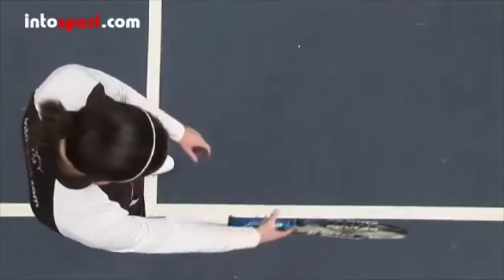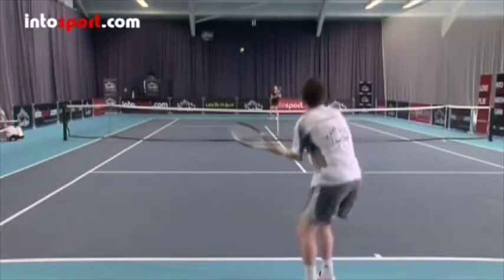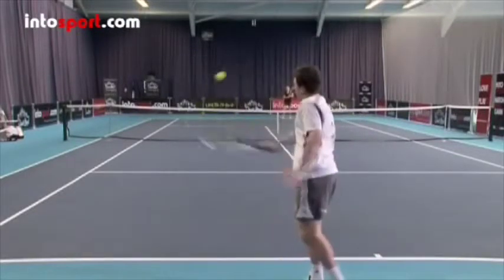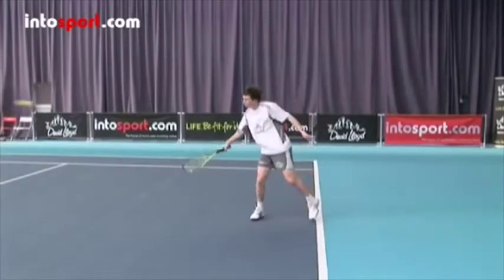For left-handed players, the V should be to the right of center, and from the continental grip, you rotate your hand clockwise. Holding the racket in this way means that as you swing your arm through for the backhand stroke, your wrist will be comfortable and you'll be able to contact the ball with the strings square to the back of the incoming ball.